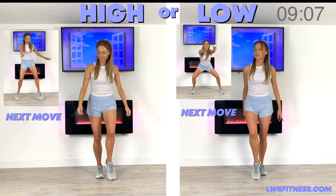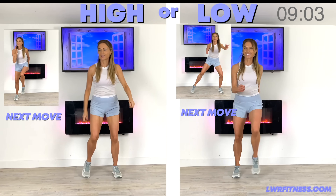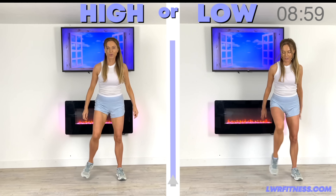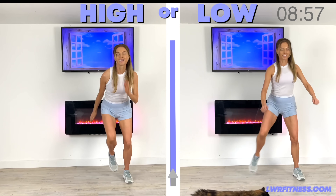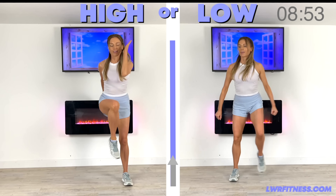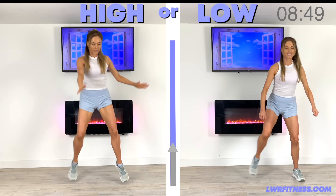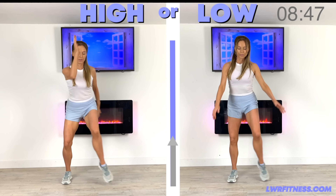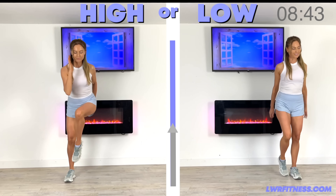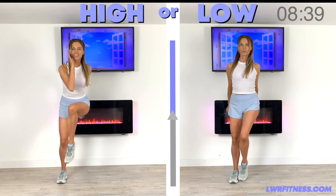For this one, we're doing a side step — going from one side to the other. If you're doing the high impact, you're adding a hop and then just holding for a second from one side to the other. If you're taking the low impact, step it nice and wide. Again, 45 seconds on this move. You can make these moves as powerful and dynamic as you want — if you're doing the high impact, jump harder, higher, jump wider. If you're doing the low impact, make the move bigger, make it more dynamic.